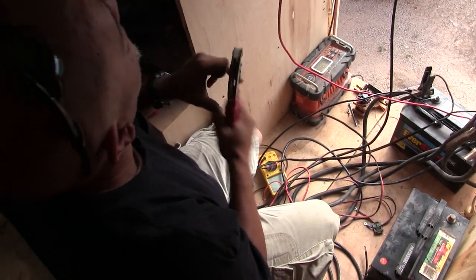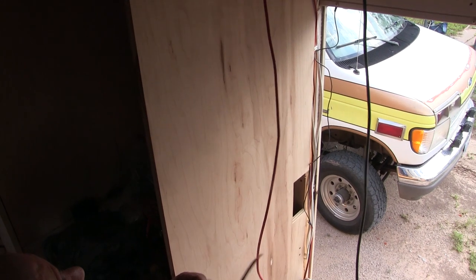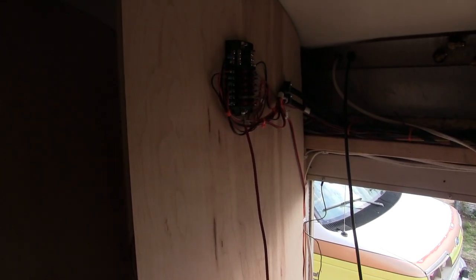So right now we're just fashioning new wires to allow a lot more current to go through this and to power our stuff the way it should be powered.